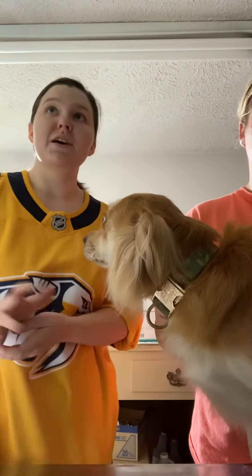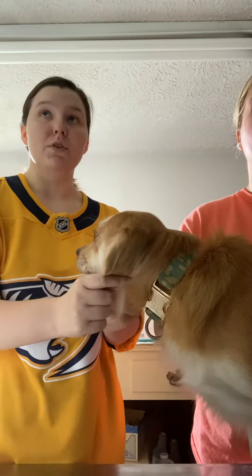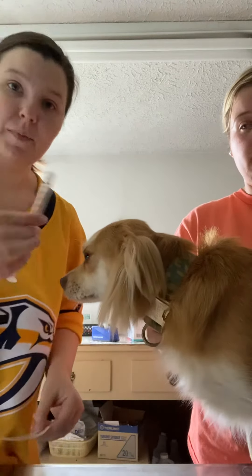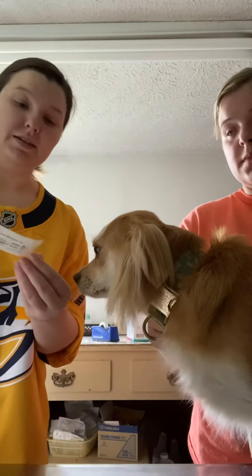Hello. I'm Shannon Edwards and I will be performing the ophthalmic administration of fluorescein stain. I've already washed my hands. I have my ophthalmic solution and my test right here.